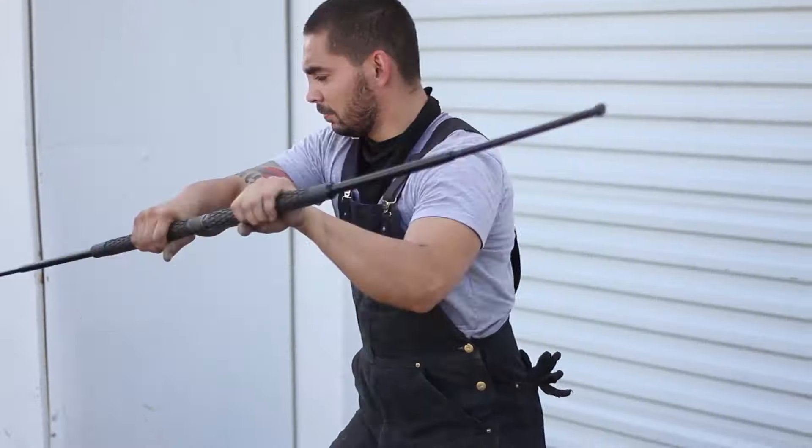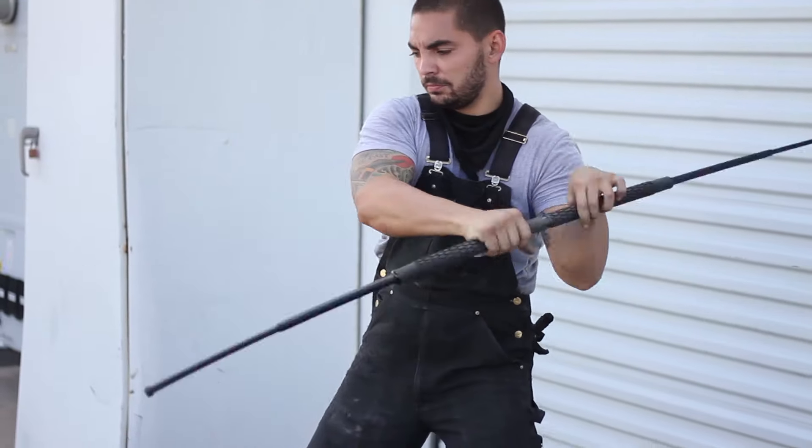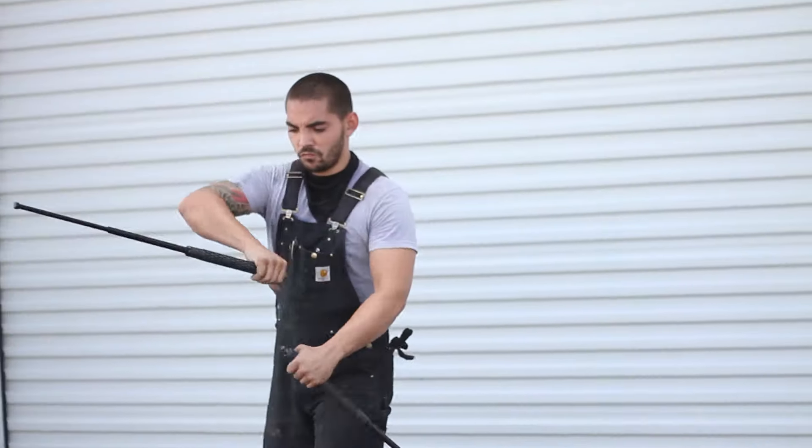Use the collapsible staff form to practice your spins and deal blows that have real reach. Use the dual baton form to get up close and personal with your strikes.